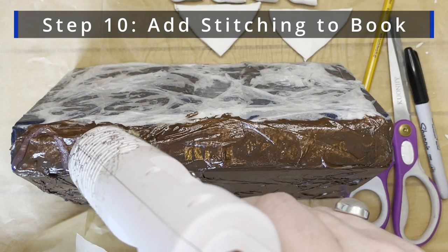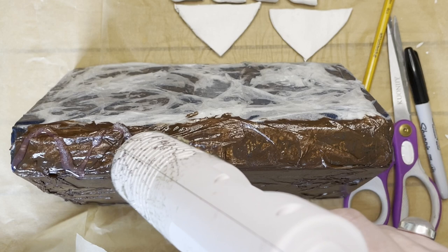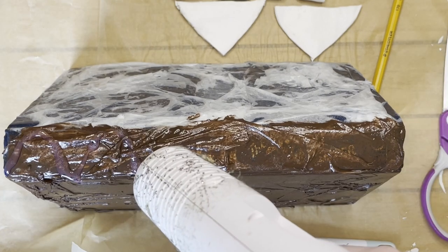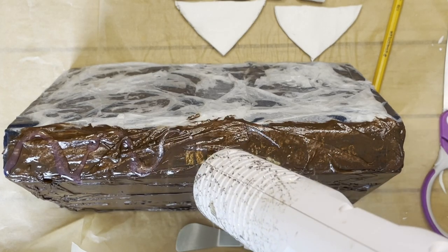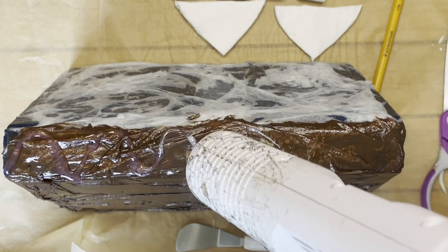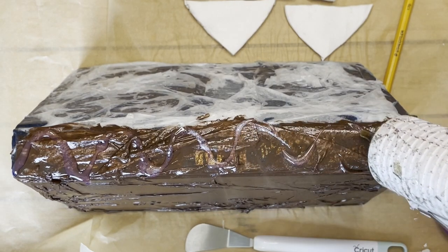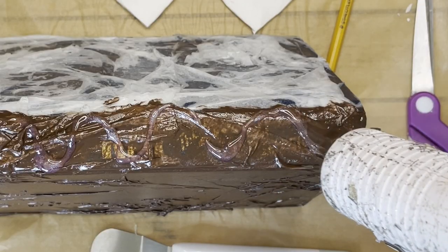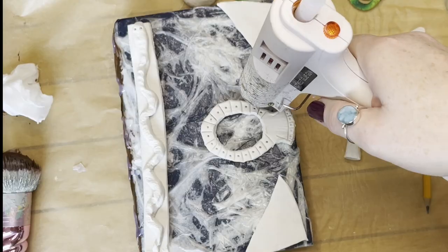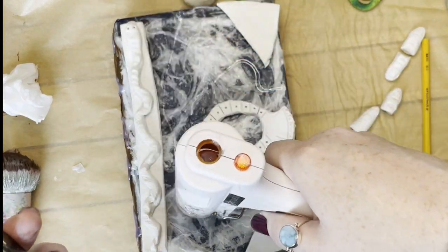Now what I'm doing is adding the start of the stitching to the book with hot glue. As you can see, that was really hot there, so I turned my glue gun down because it wasn't firm enough. Make sure that you don't have your hot glue too hot. I've now put all the clay onto the book placement just so I can see where I need to put the stitch in around the front cover of the book.